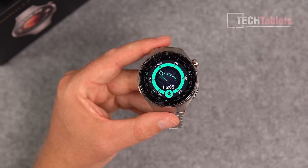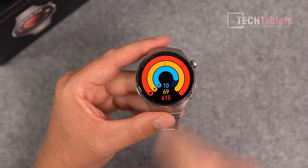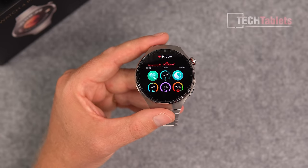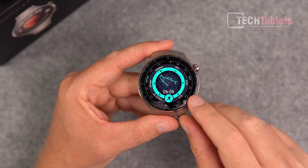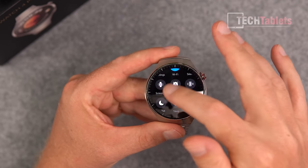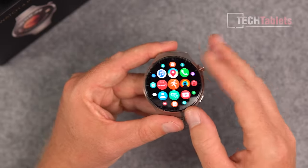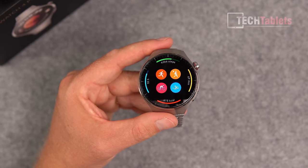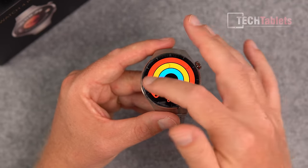Swiping shows your fitness information — calories burned, time exercising, and health stats at a quick glance including last night's sleep, skin temperature, and blood oxygen saturation levels. You can adjust the screen timeout in settings. Further swiping reveals calendar events and a quick launch for common exercises, along with additional information on those workouts.